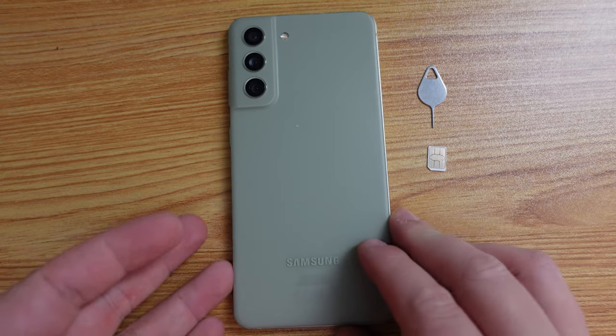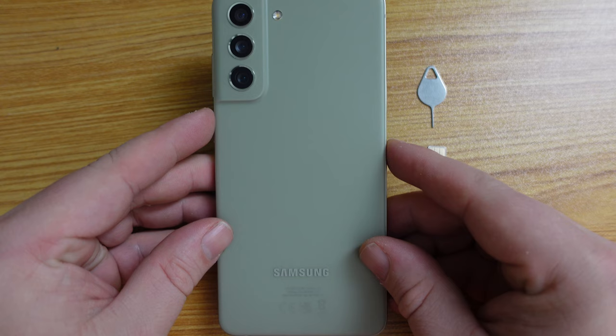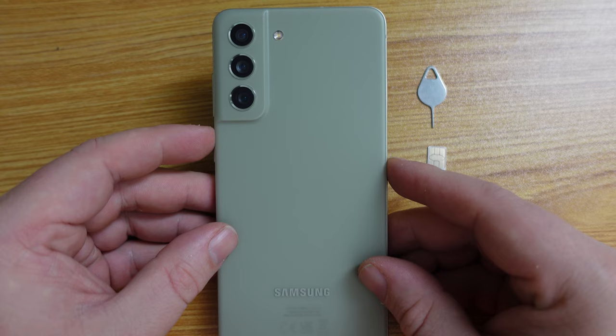Hello, I'm Matteo, the Chief Mobile Opinionist here at Tech Travel Geeks. And this is a follow-up video to the one where we unbox the Samsung Galaxy S21 FE, also known as the Samsung Galaxy S21 Fan Edition.